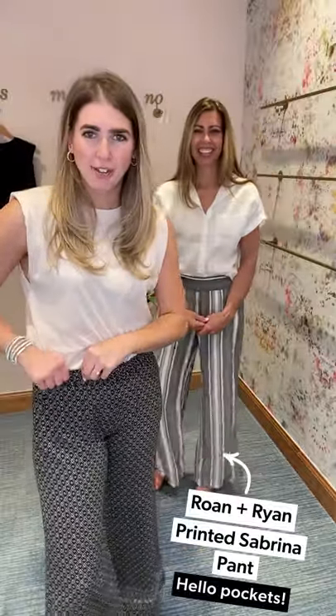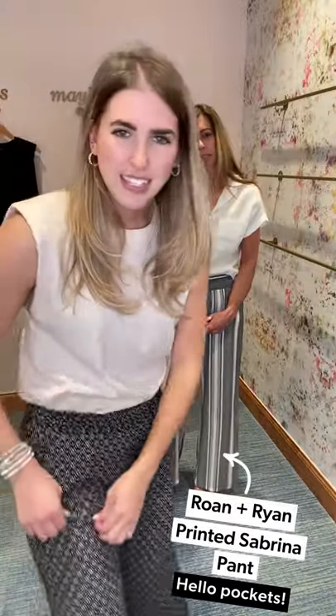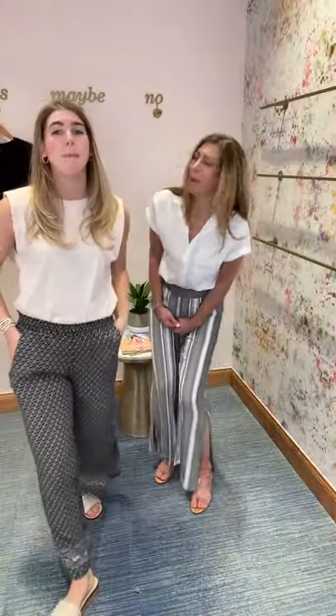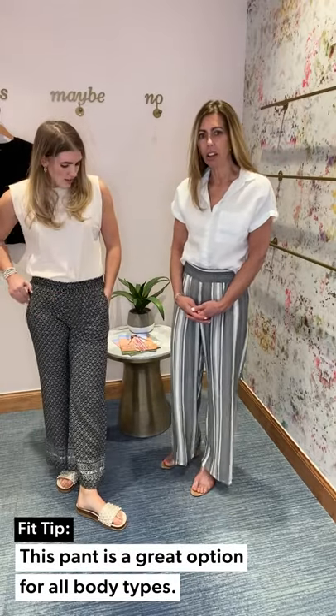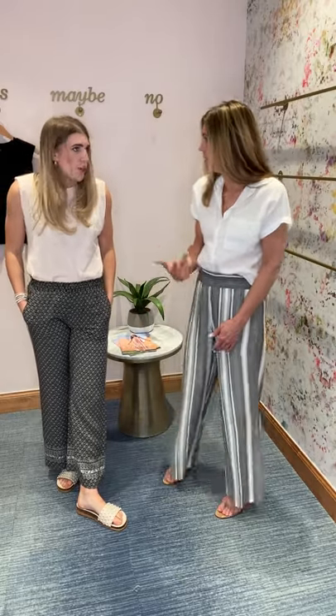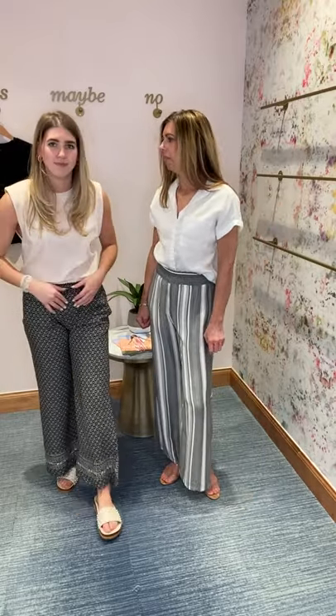These are the Ronan Ryan beach pants — an EverEve exclusive. They have this fun black and white detailing with a little smocked waist. And I have the pockets, which I just love. I also think that this length is really friendly for petite and tall girls alike. We're tall and I still feel like it gives us great coverage, but for a petite girl this would be fun too. I feel like beach pants are a trend that's good for anyone.